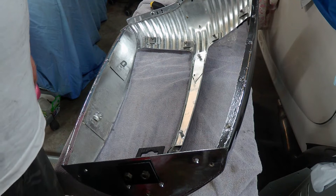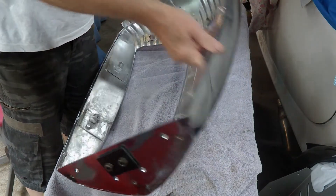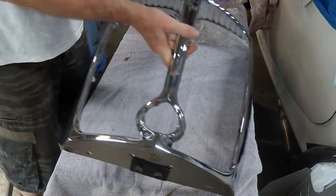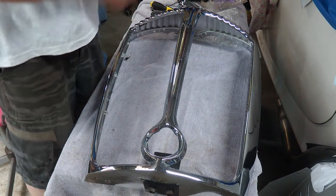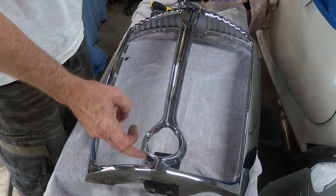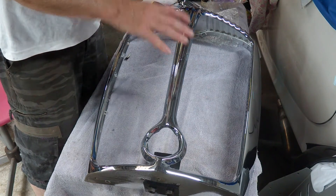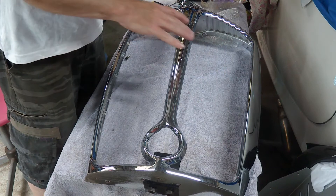I've finally got the Croming back. This is the grill - it's come up not too bad, a couple of blemishes but not too worried about that. The grill I actually had to repair with a number of cracks around the bottom in particular. I had to braze that up, and luckily those brazes were good enough to be finished off by the Cromer.